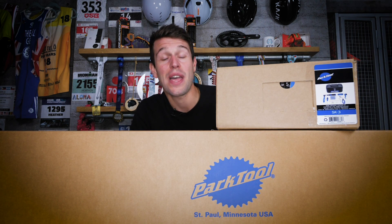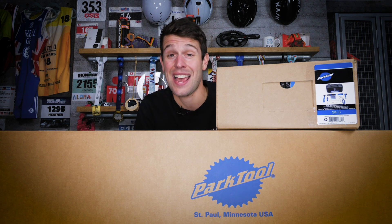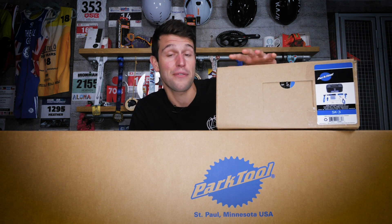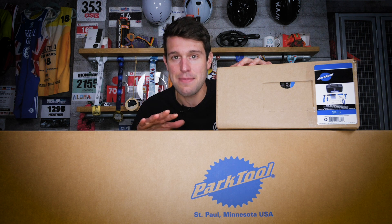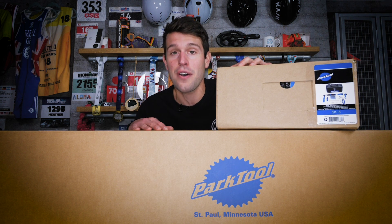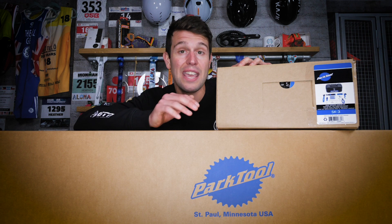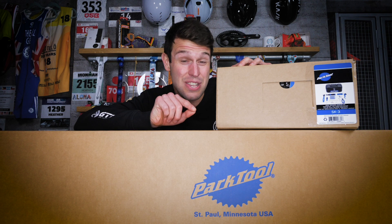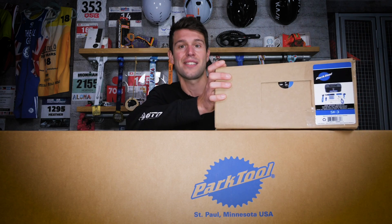This week on GTN Unboxing, we have a couple of bits of kit from Park Tool that will help with your own home bike mechanics and maintenance. We have the SK3 Home Mechanic Starter Tool Kit, which is brimming full of useful tools, and the PRS25 Team Issue Repair Stand, so you can prop your bike up and use those tools. It's the perfect combo, and that perfect combo will be up for grabs — stay tuned until the end to find out how to enter.